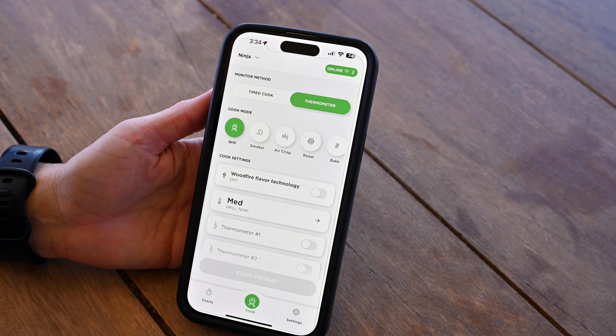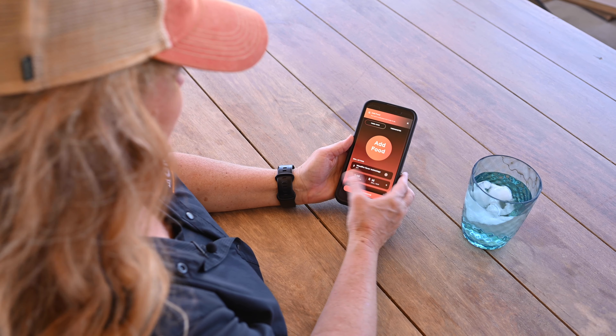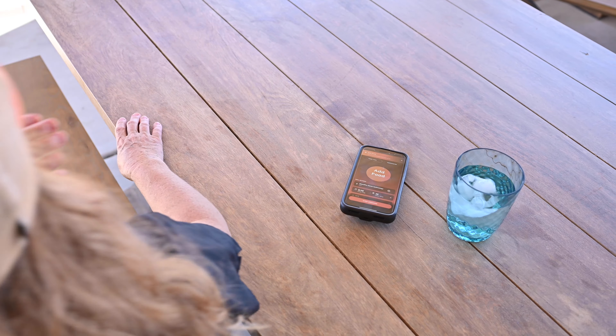Once you've made all your selections, press start ignition to begin cooking. You also have the option of using the built-in thermometers to monitor your cook, which can be programmed and tracked using the app. From here you will receive real-time notifications to keep you updated.